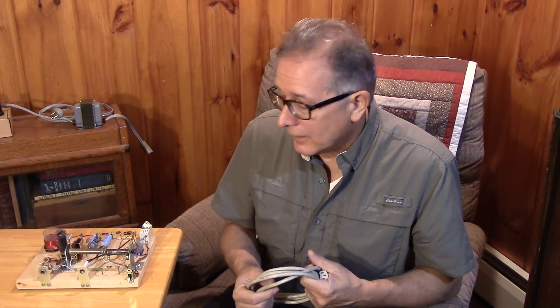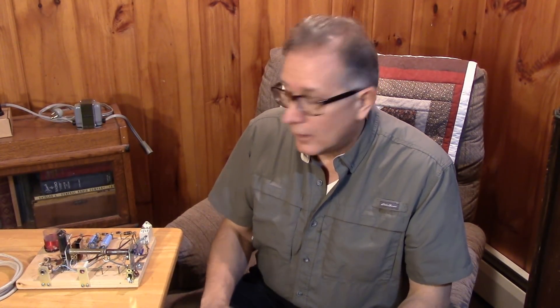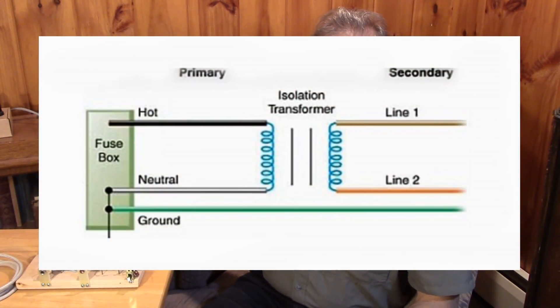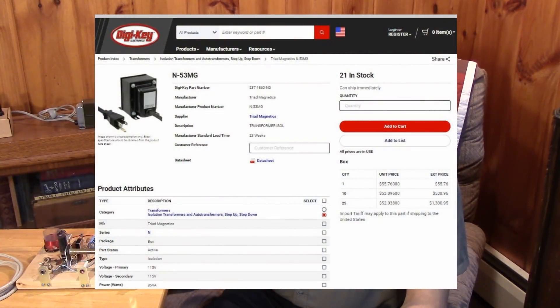Most guys that play around with off-the-line stuff are dealing with mains radios. Radios from the 30s, 40s, and 50s operate off the line, so you're going to be exposed to this problem no matter what type of radio repair you do. As long as it's an antique radio, you're going to run into this issue. A lot of guys simply avoid the issue completely by not dealing with mains radios. Others will get an isolation transformer, which is a good idea — it's going to isolate you from the line completely, so that you can ground the chassis and not worry about getting between neutral and hot, or ground and hot.